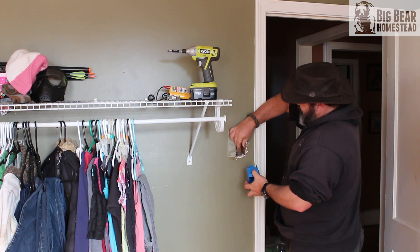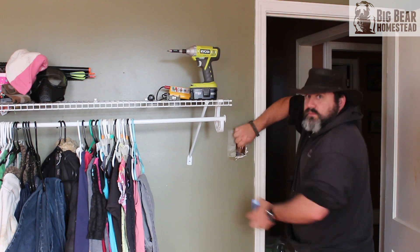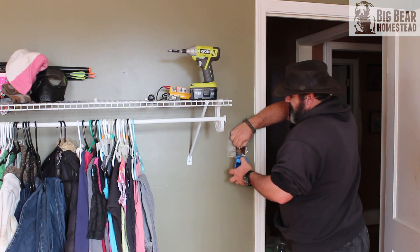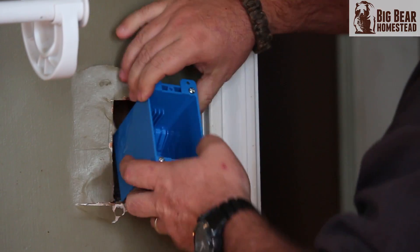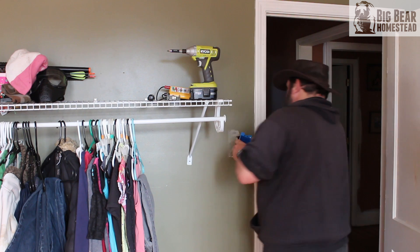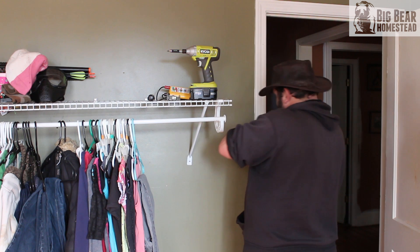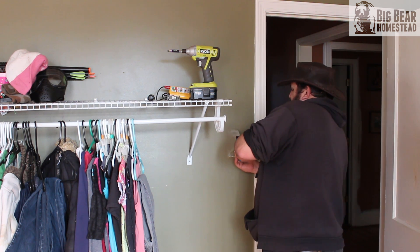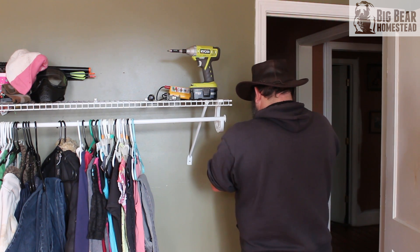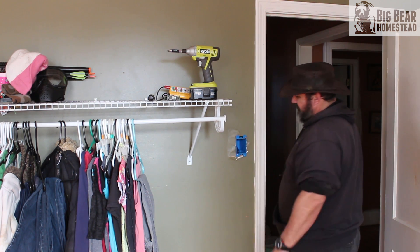Grab your wires again — this is why you make sure the power is off, because they're going to touch. Feed them through the knockout hole. Now you've got to muscle it in there because you probably don't have that much slack in your wire. Feed your box back into the wall opening.